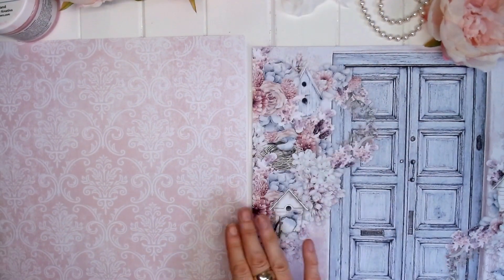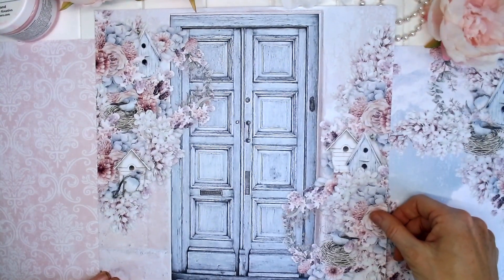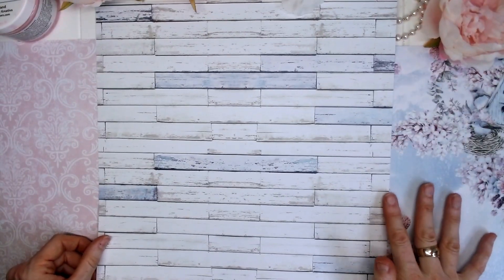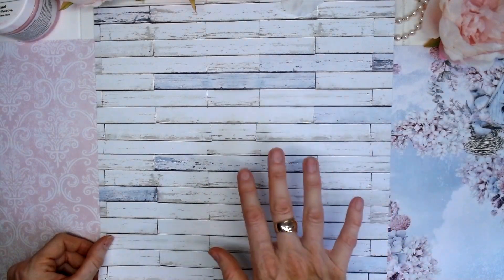So this is very shabby chic, this collection. Here we have a gorgeous blue door with some beautiful floral clusters on each side, and on the reverse some lovely shabby chic white-washed wooden floorboards with accents of blue.